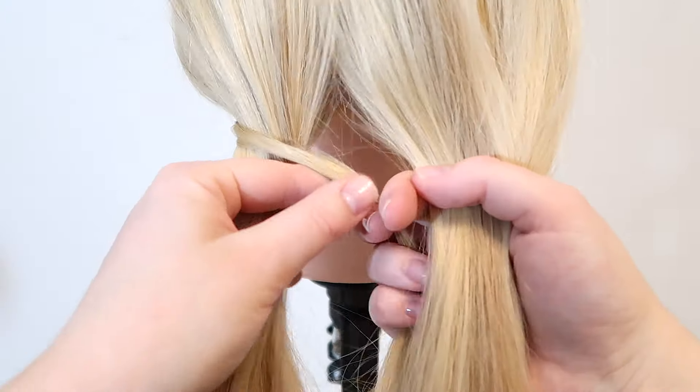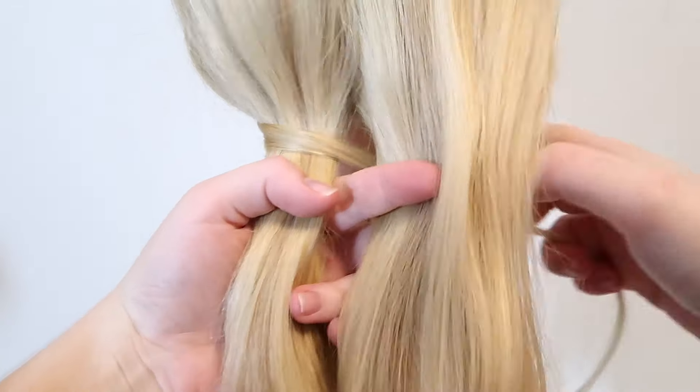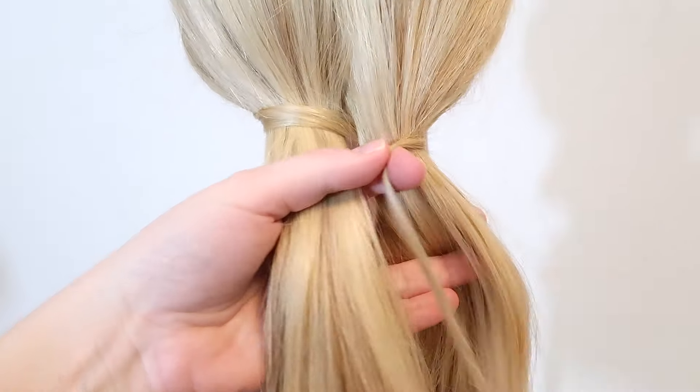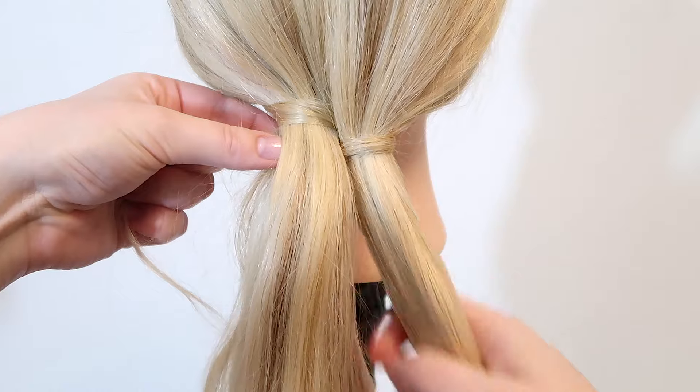Now take the wrapping strand and bring it over the left strand and under the right strand. Then bring it over the right strand and under the left strand, so you have now made a figure-8 shape.